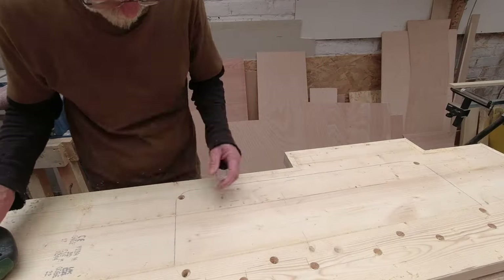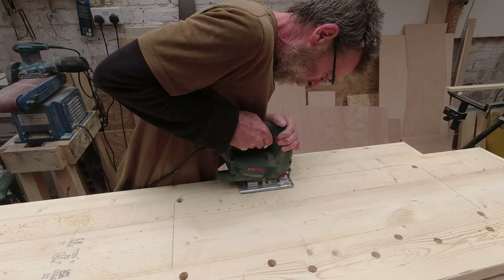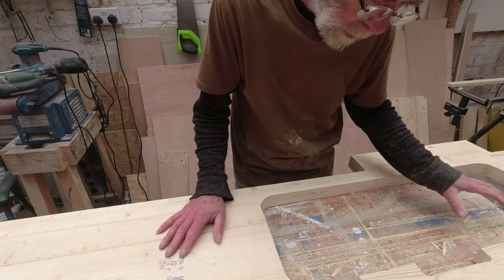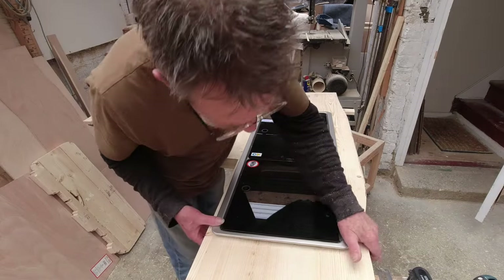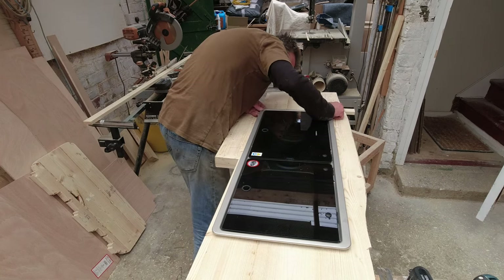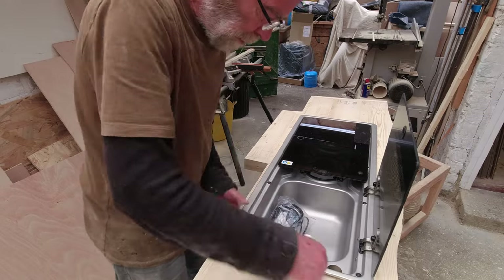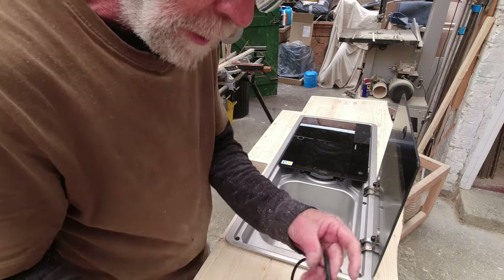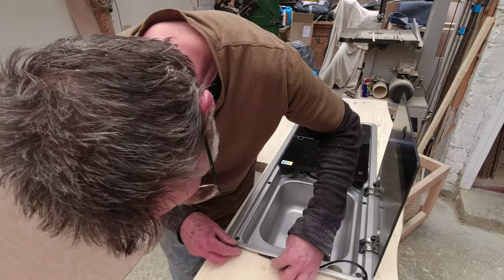I've drilled numerous holes in there for the jigsaw and I'm going to start here and saw the whole thing out. Now I'm going to support this so I can put the unit in without damaging any components if they go lower than the depth of this worktop. That's pretty close - it is just tight in a couple of places, looks like the corners. I'll put a mark on them and take a little bit more out. That's looking much better. There's also the trim that goes on it - that will go on and bring it down flush with the worktop.